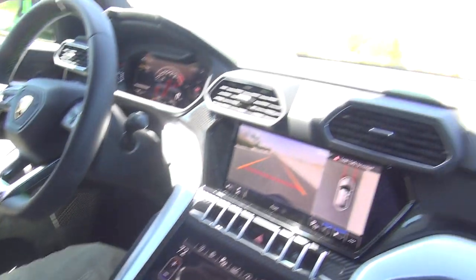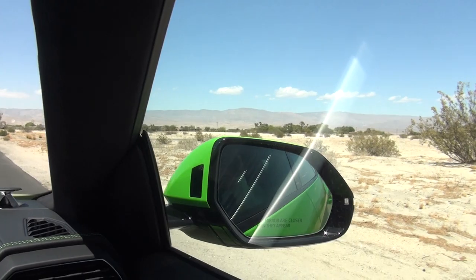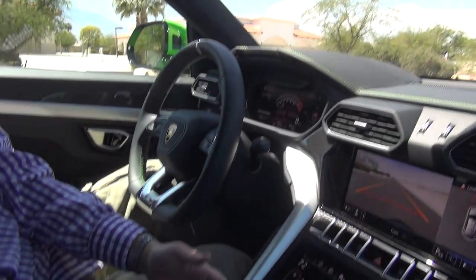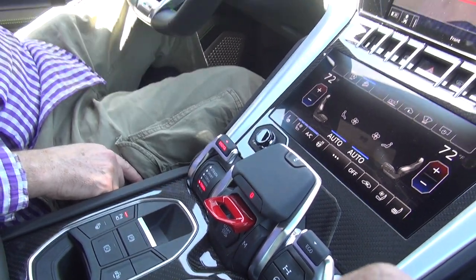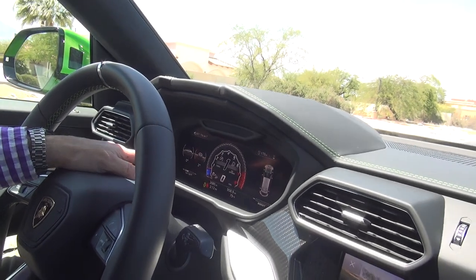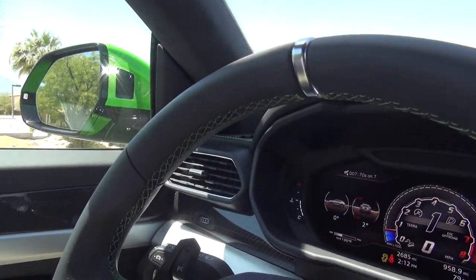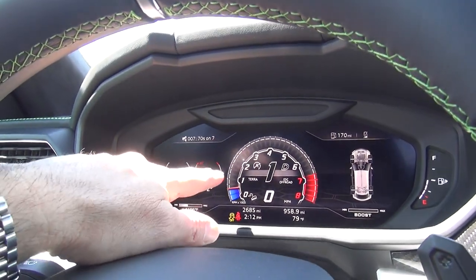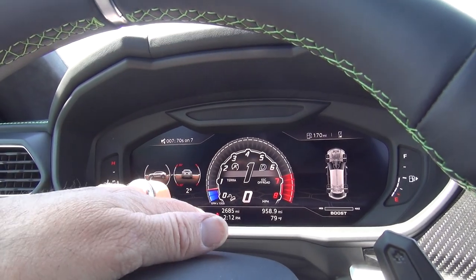So we're about to go kind of on a dirt road here in the desert. It's sand, but I'm not going in like sand dunes. So I'm going to put the car in the Terra setting down there, and you can see up here that the display changes to an off-road display. It says Terra, and the electronic stability control is on off-road.